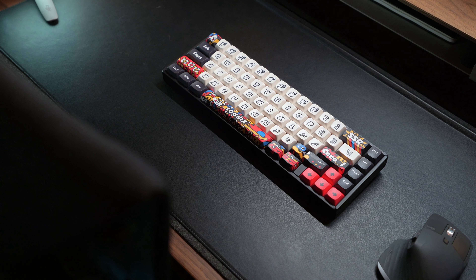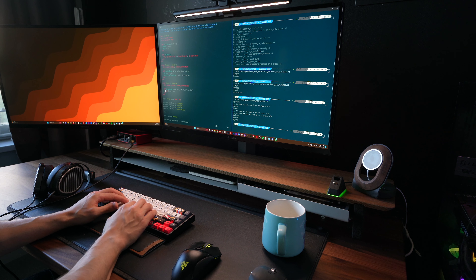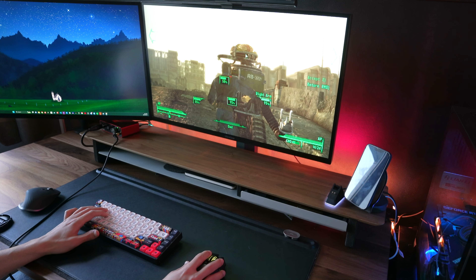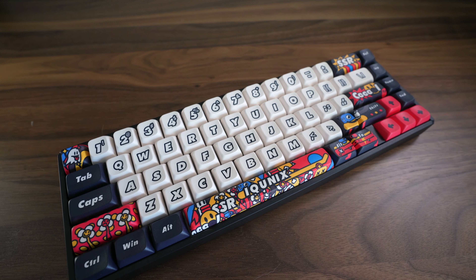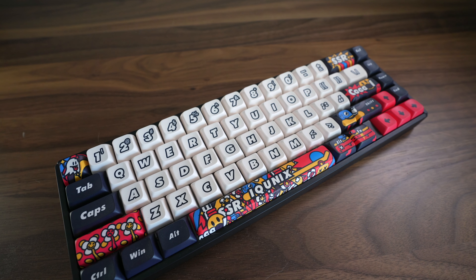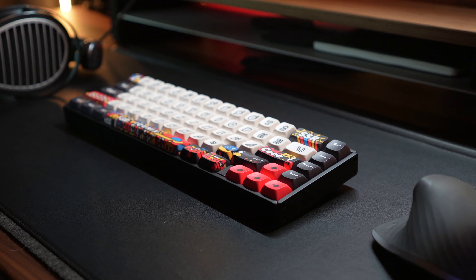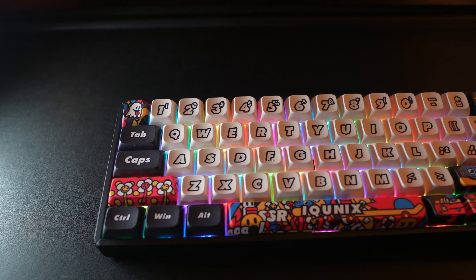First, let's talk about what I like about this keyboard. If you're gonna take away anything from this video, know that this keyboard has a very comfortable typing experience. I've had no issues typing on this keyboard for extended periods of time, and for both productivity and gaming it's been excellent. The keycaps are a bit wider than normal with a nice curve to them, which contributes to the overall typing comfort. The F65 Graffiti in my opinion has a beautiful and unique design and it's a solid-feeling keyboard that sits firmly on your desk.